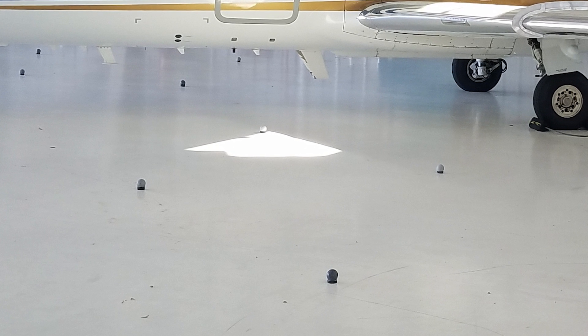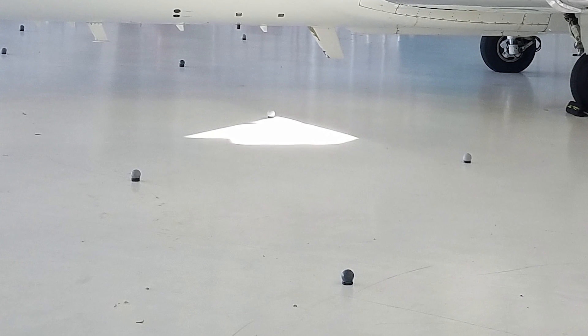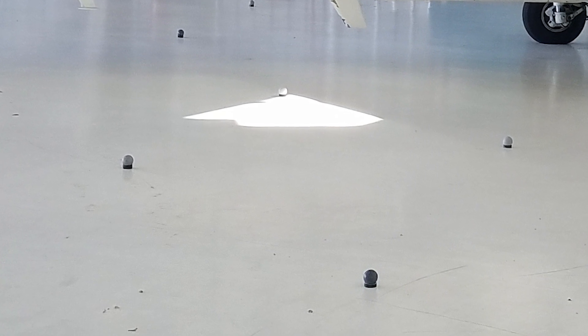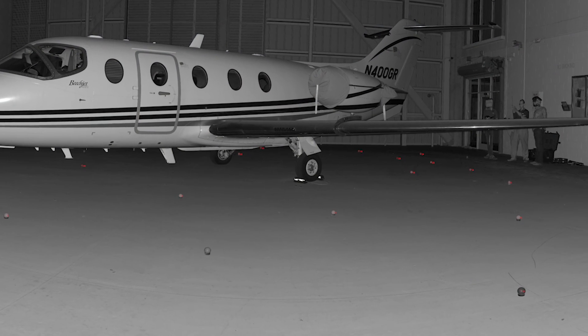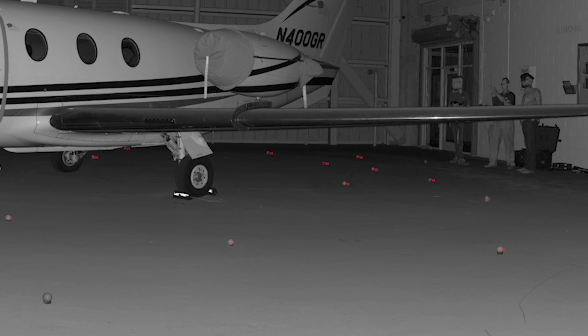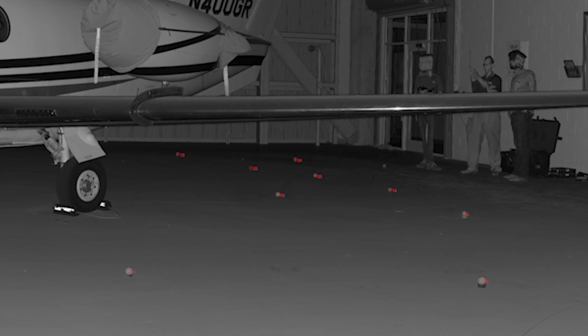We'd like to have more than four common spheres, which is why you see so many of them on the ground. You can also use flat targets as well, but for aircraft we typically move around spheres — that's the best way to go. We bring the data into software that can identify and find the center of those spheres, then do target registration and align all of that data for us.